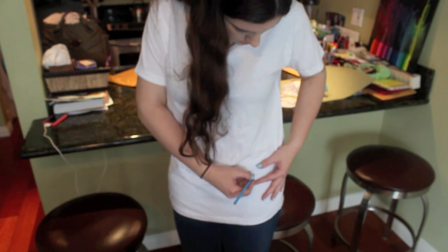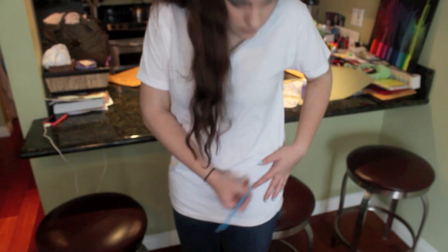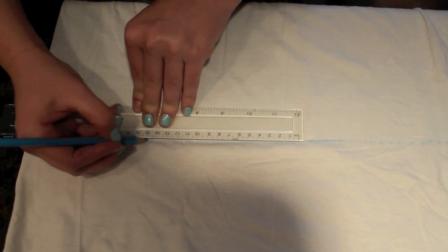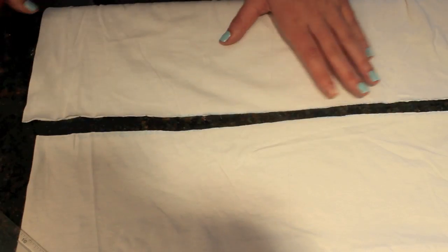Try your top on and mark where you want to cut it. If you want your shirt to be a crop top or just a little bit shorter, draw a line and use the ruler to make sure it's straight, then cut all the way through.